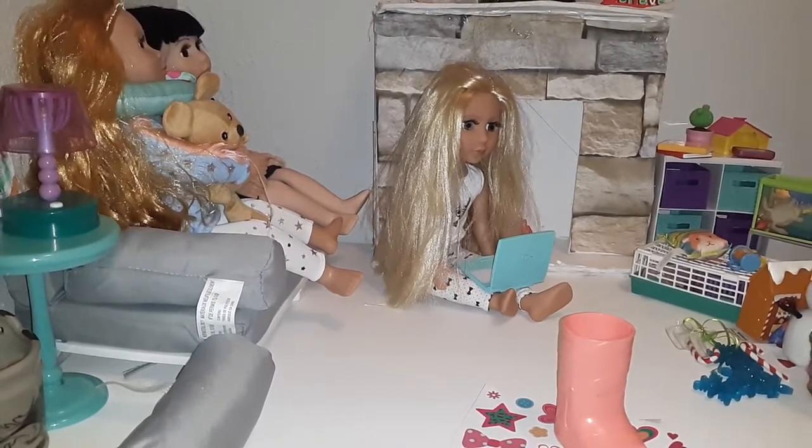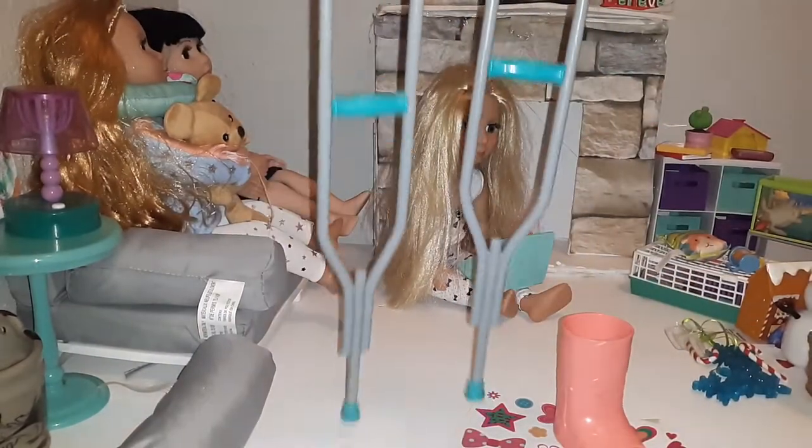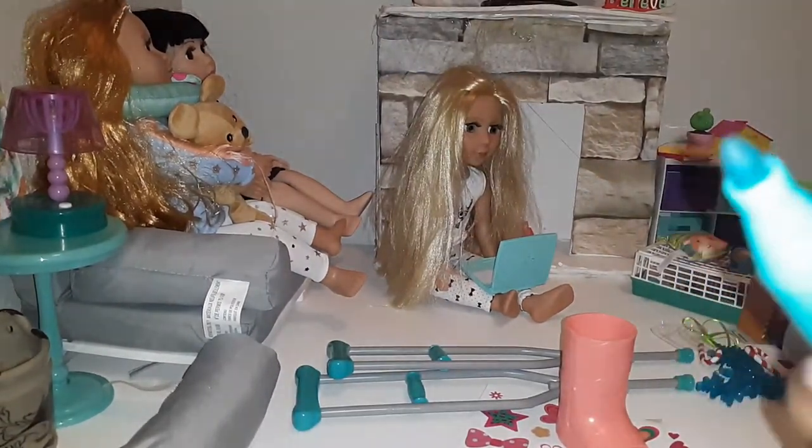And then here are the little crutches. I love these crutches. And then here is a little marker it comes with, to sign the cast.